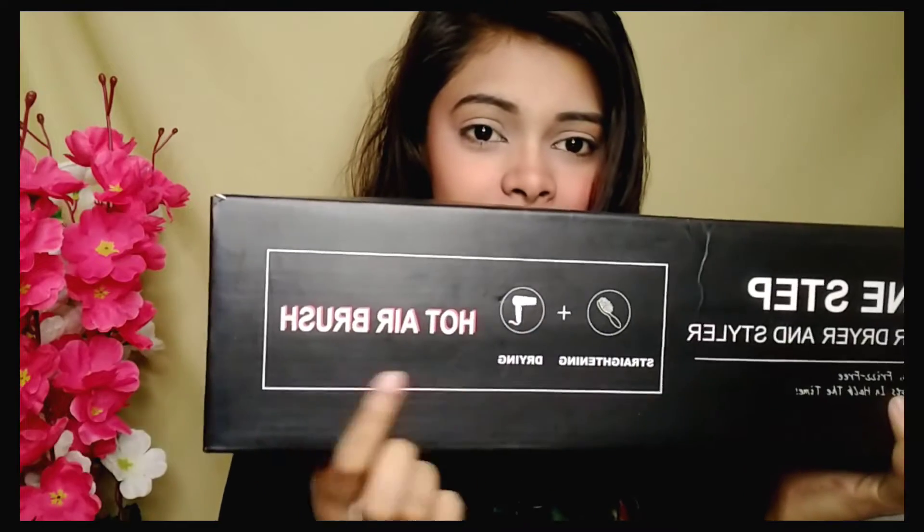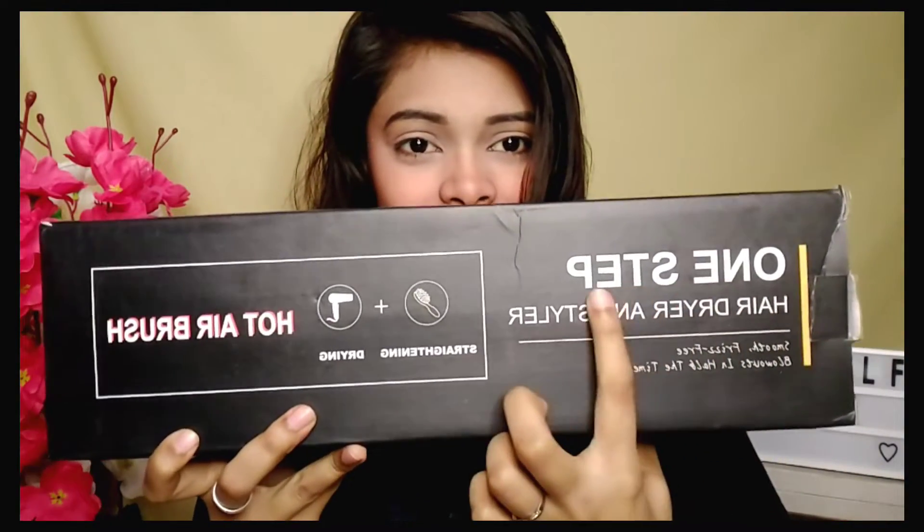Now you can see that my hair is slightly soft. If you want to make a hair style, this is very easy. I want to share the product with you. You will get this in cardboard packaging. This is a one-step hot hair brush. I have ordered it from Meesho.